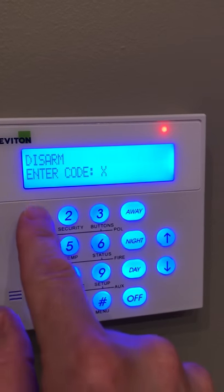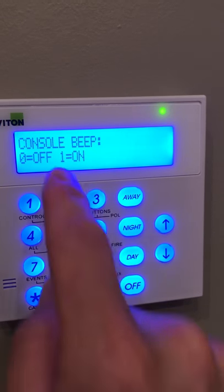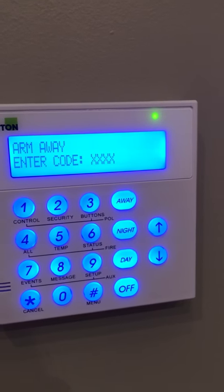To get the beep back, you're simply going to hit zero and then one for console beep. Now the beeper is turned back on.